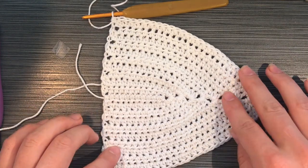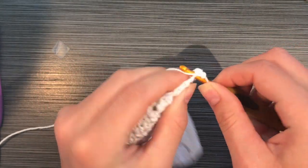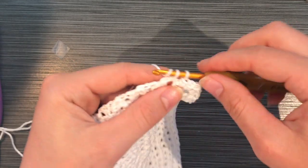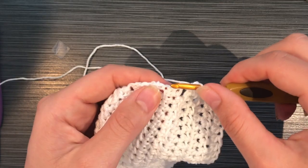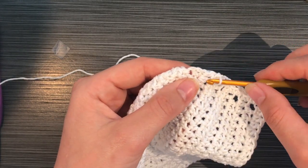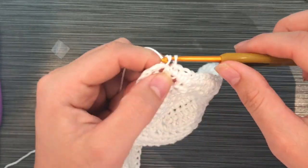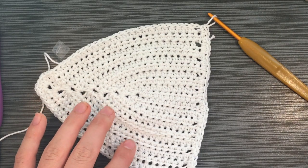Now chain one and begin to single crochet along the bottom of the cup. I did about one single crochet for each row of half double crochets on the bottom — so around twenty. It gets a little tricky in the middle, but it doesn't matter exactly how many; just space them as evenly as possible. I like to work mine a little looser so it doesn't bunch. Do this all the way across the bottom of the cup.